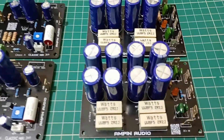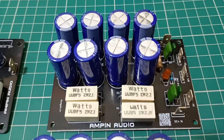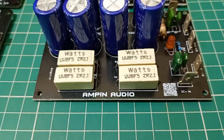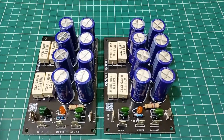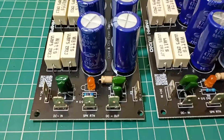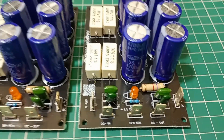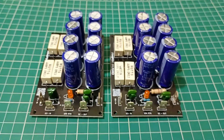Now let's take a look at the CRC power supply. A robust power supply is essential for any class A amplifier and this one is no exception. The CRC design features large filter capacitors and power resistors to deliver smooth clean DC voltage, ensuring the amplifier performs at its best. We have used high quality capacitors and low tolerance resistors to reduce ripple and noise. Every component has been chosen with care to maximize reliability and sound quality.